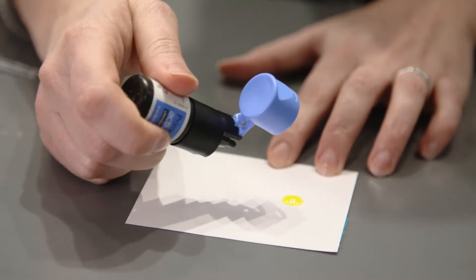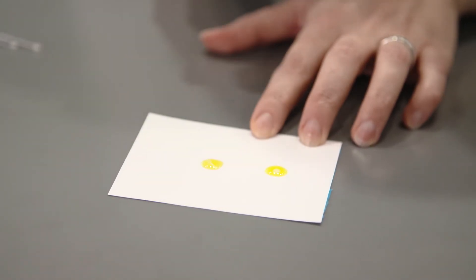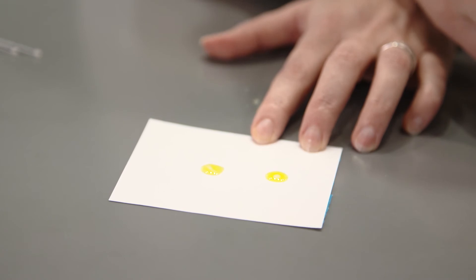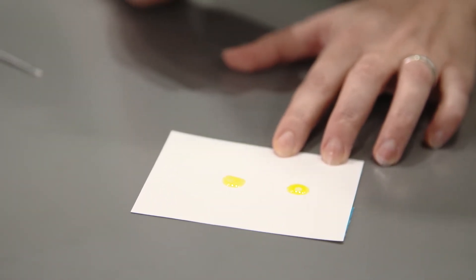If you apply Prime & Bond Active with its active moisture control, you can now see how our new formulation overcomes the surface tension of the water, and this is visible by that boiling motion.